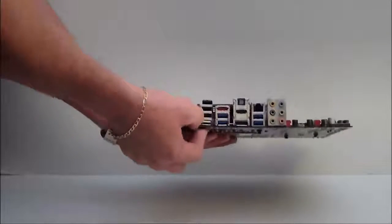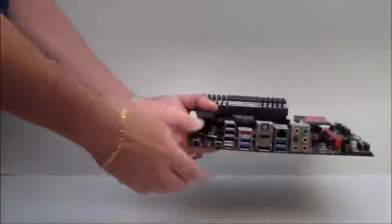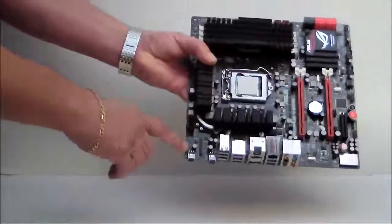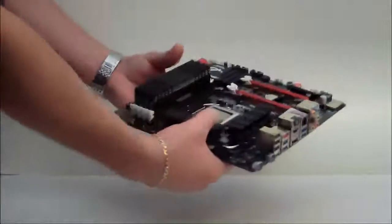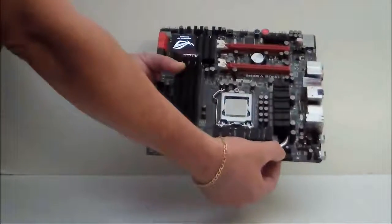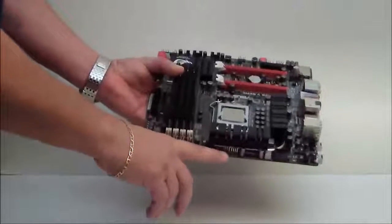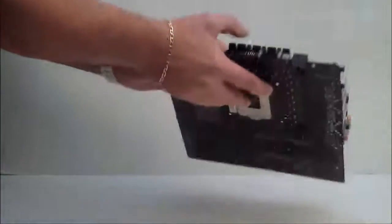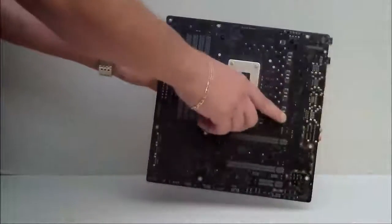This button here is your ROG Connect button. This is your reset switch for your CMOS. I showed you the MPCIE module — this is where you would connect it. Going around towards the top of the board, we have our 8-pin power connector. We have two fan headers for the CPU fan. Turning the board around, of course, we have our backplate for our socket, and very heavy screws to hold in these heat sinks.